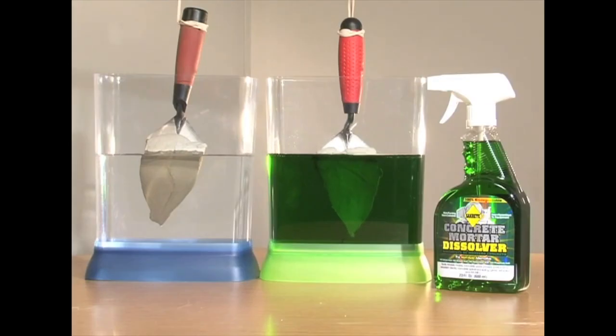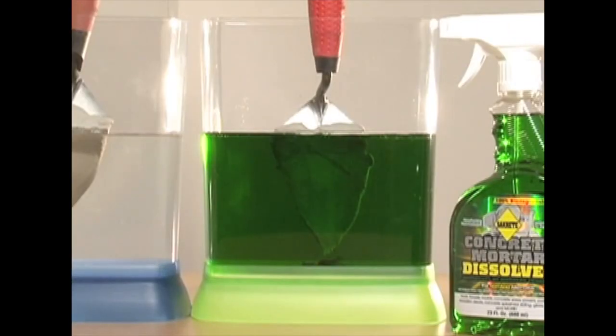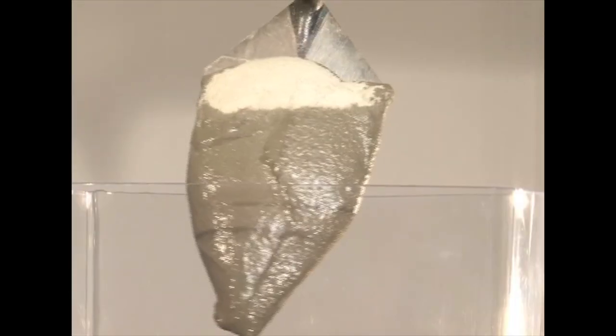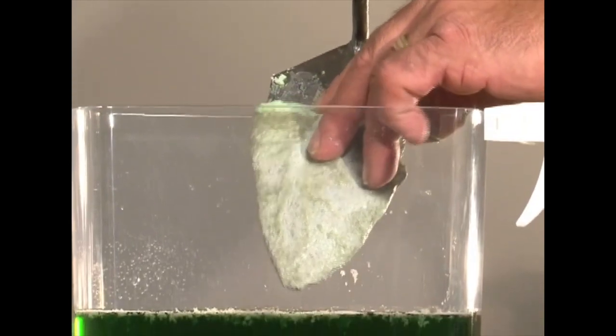We took two identical trowels, both with thick hardened concrete on them. Both trowels were then lowered into their respective tanks. Notice the fizzing action of the Sacrete Dissolver. The tank to the left is filled with tap water; the tank to the right contains Sacrete Concrete Mortar Dissolver. Over time, the concrete in the dissolver begins to soften and separate from the trowel. The tank with water has had little or no effect on the concrete, while the concrete on the trowel in the dissolver softens and easily breaks off.